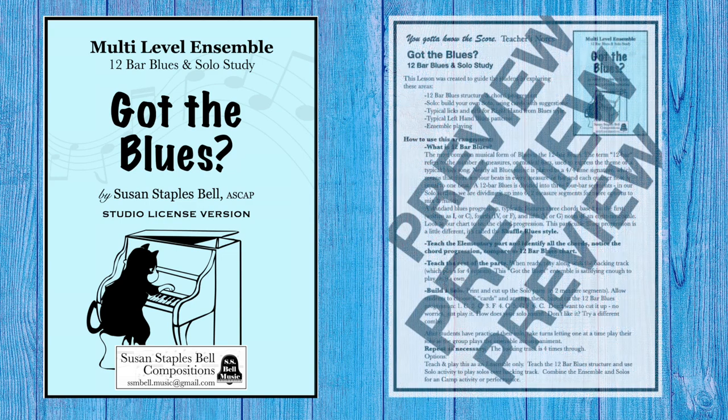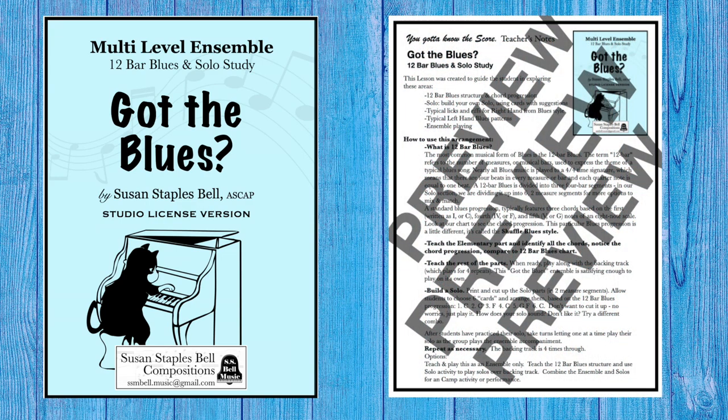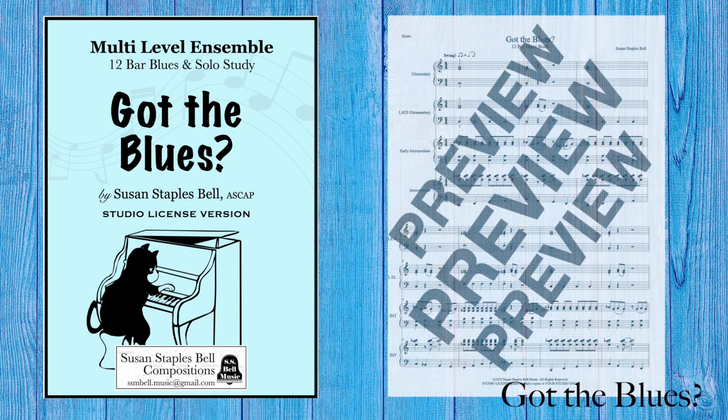Are you looking for a fun way to teach the 12-bar blues structure and give your students a no-stress introduction to soloing with a group? Take a look at Got the Blues — a multi-level piano ensemble with lots of options.